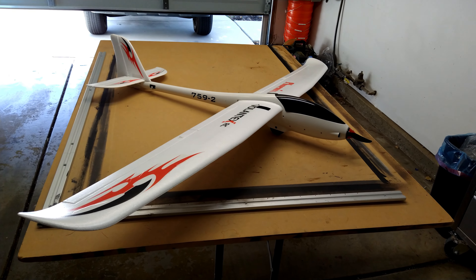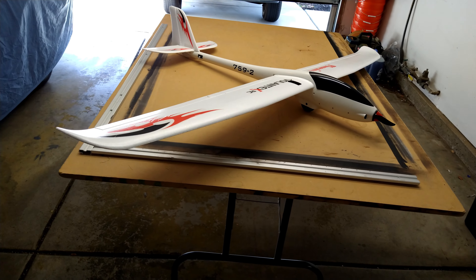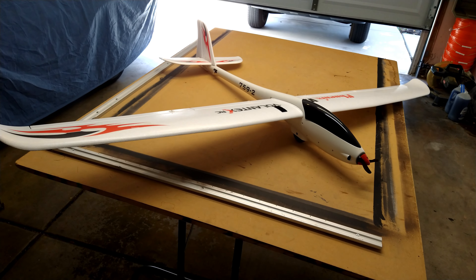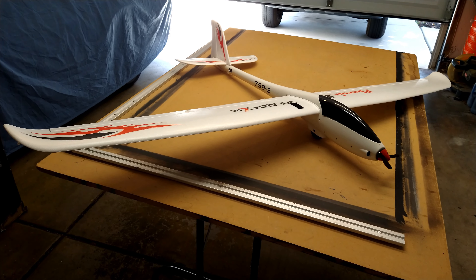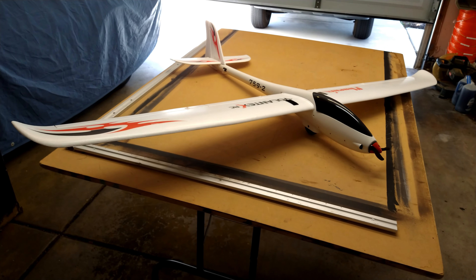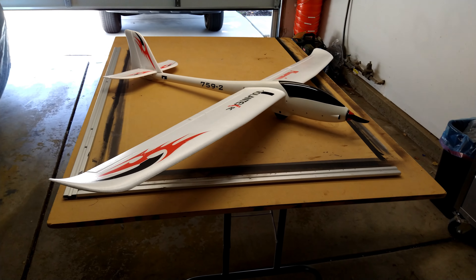I want to show you my newest plane in my collection. This thing is a beast — this is the Volantix Phoenix. It's a 3S LiPo motorized glider with a 2000 millimeter wingspan, almost 79 inches. By far the largest plane I've ever had.